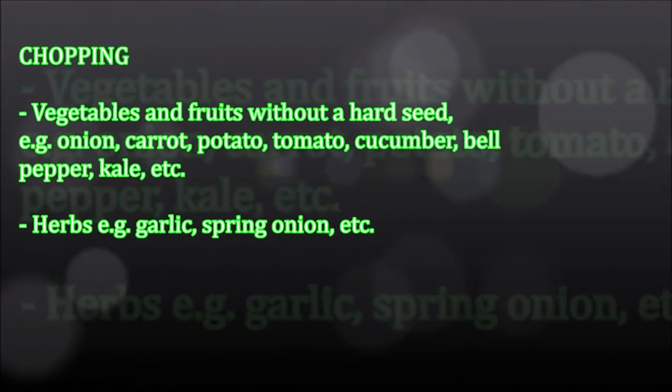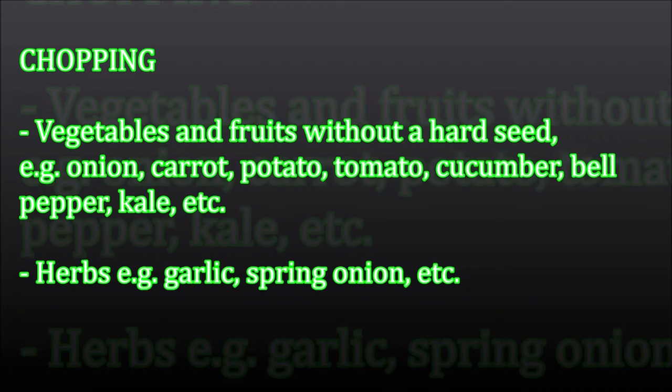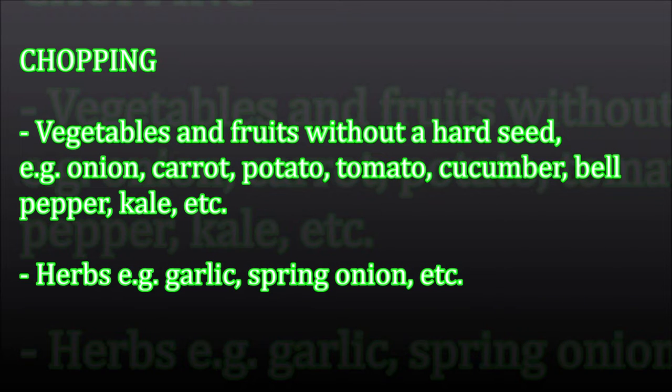Chopping. Vegetables and fruits without a hard seed: onion, carrot, potato, tomato, cucumber, bell pepper, kale, etc. Herbs — for example, garlic, spring onion, etc.